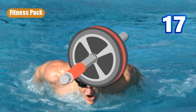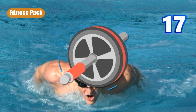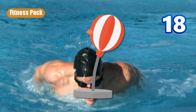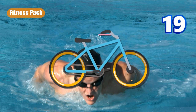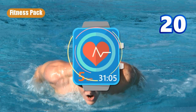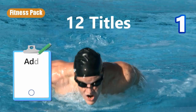Number sixteen is a bag that contains exercise equipment — personal gear. Number seventeen is a wheel, obviously a hand wheel. Number eighteen is a punching bag anchored to the floor. Number nineteen is a movable bicycle. Number twenty is a monitor device — some kind of wrist device for health. And those are what you get.